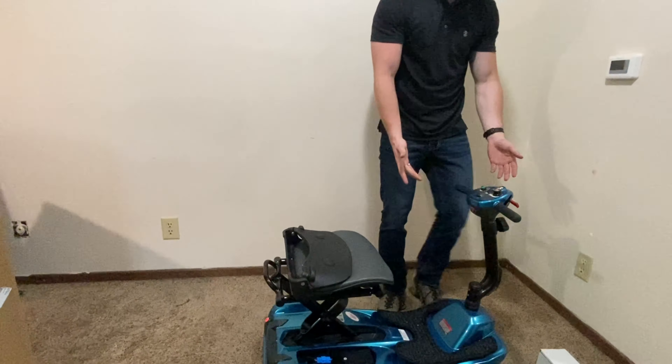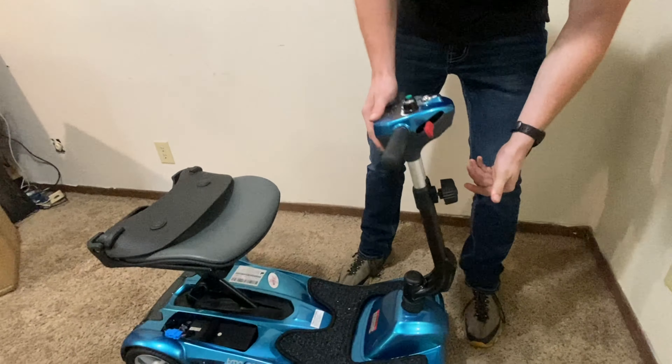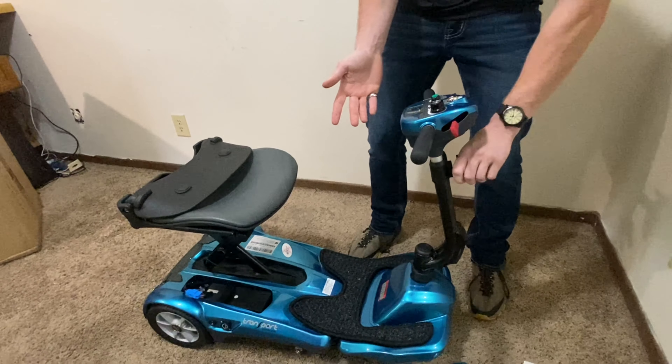This scooter also comes with an adjustable tiller. You unscrew this knob back here just like that — you can raise it up about six or seven inches. It also comes down, and then you have to tighten it to where you want it to be adjusted.